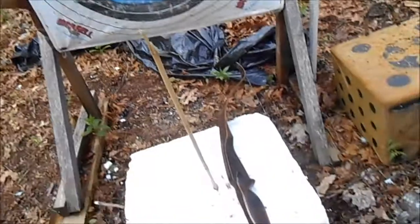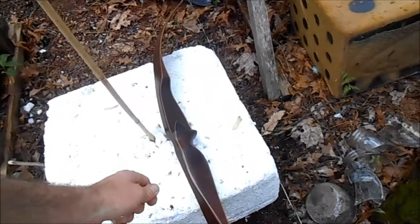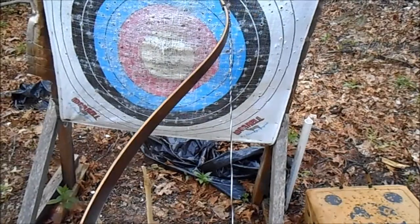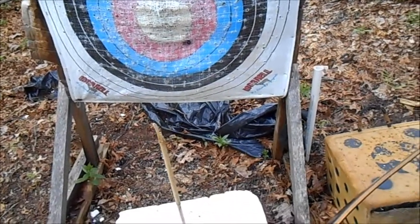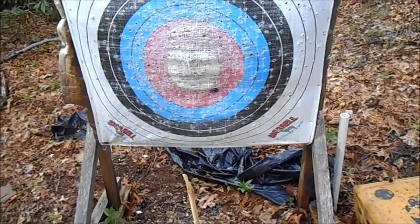So there you go — this was a shot with my Ben Pearson Cougar, 55 pounds, 28 inches. Wonderful recurve. Love shooting this bow. Alright guys, that's your challenge. One arrow — I was very surprised. Good luck everyone, shoot straight.